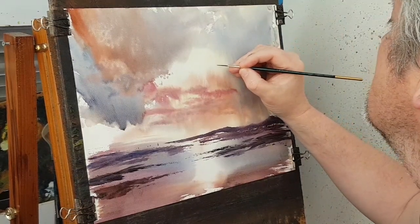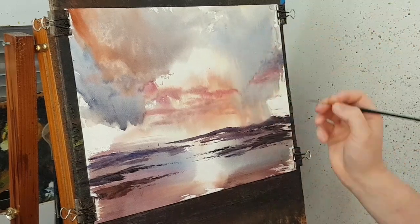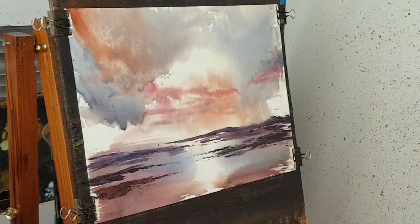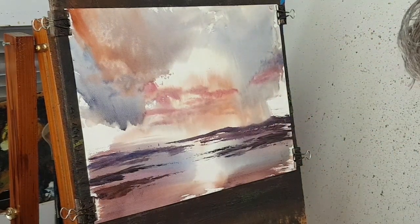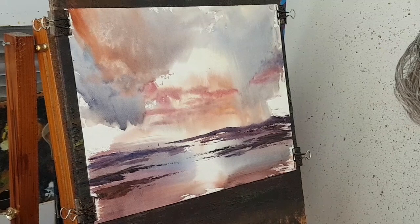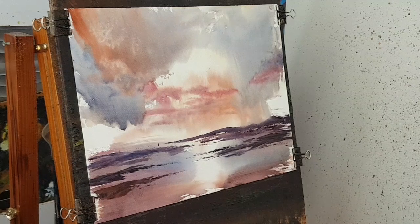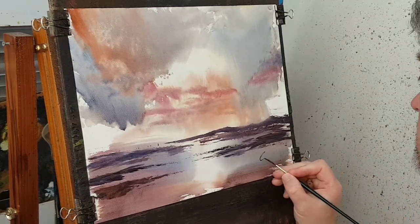I'm going to stick one, two, three little birds there — right in there, right in that bit of light. I'm just going to sign this one down there.